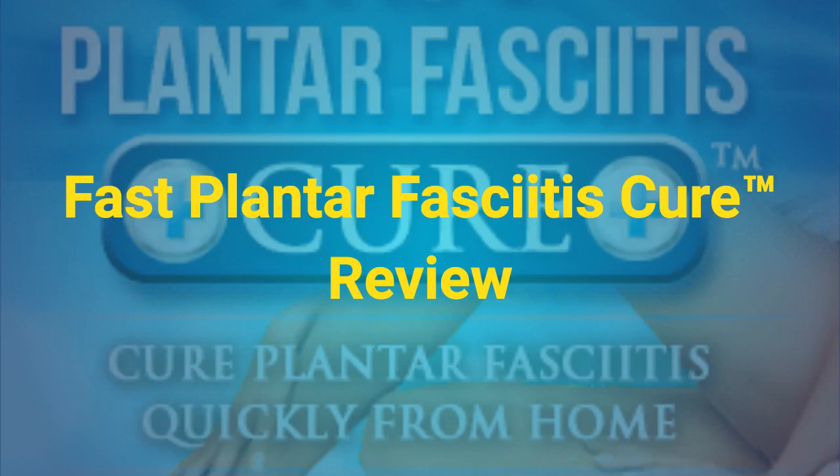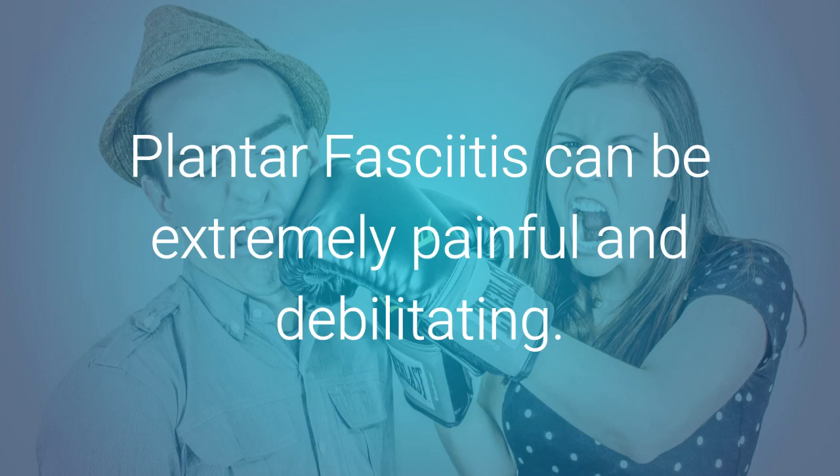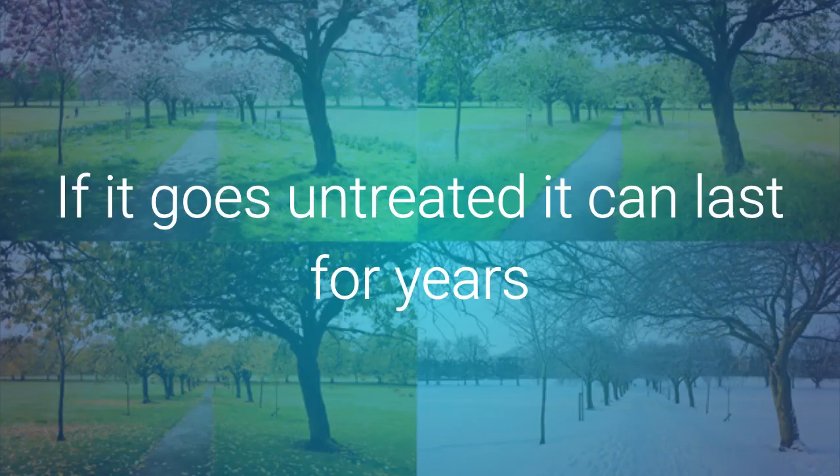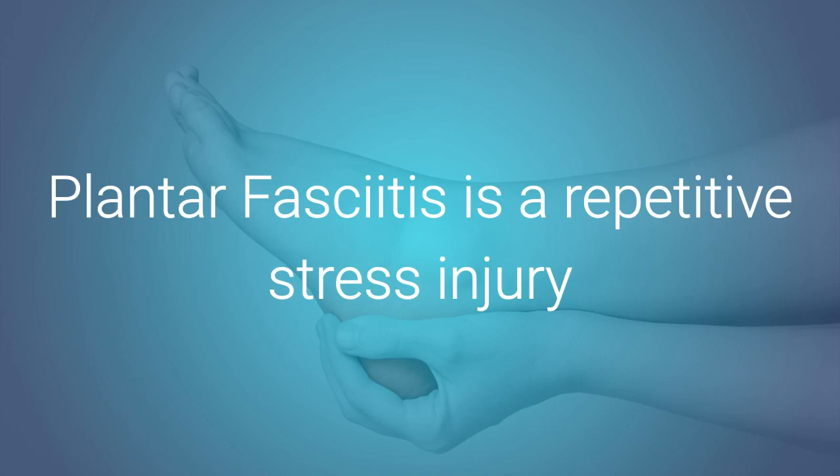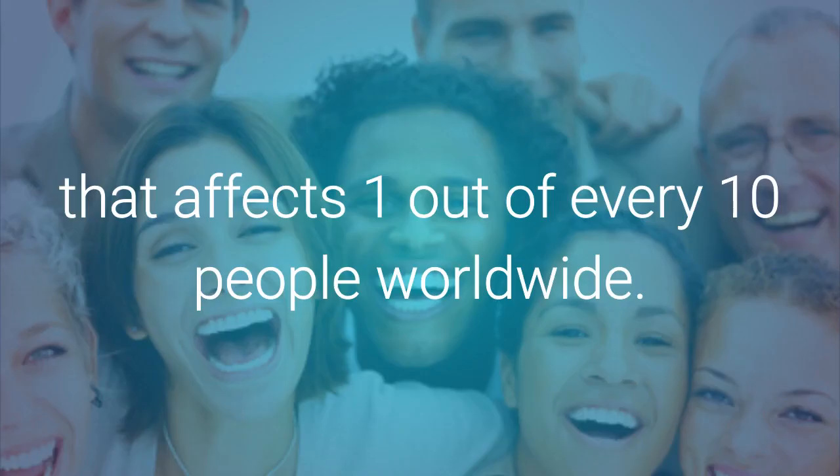First Plantar Fasciitis Cure review. Plantar fasciitis can be extremely painful and debilitating. If it goes untreated, it can last for years and can seriously detract your quality of life. Plantar fasciitis is a repetitive stress injury that affects one out of every ten people worldwide.